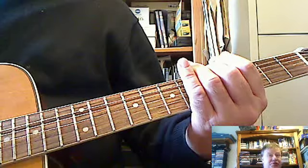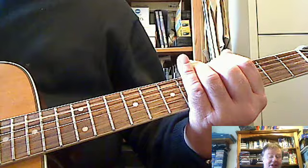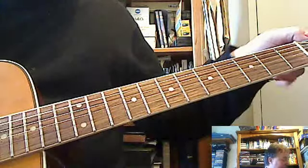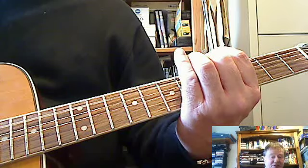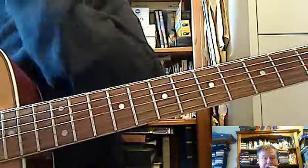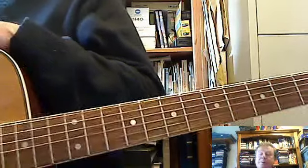How to play guitar for beginners, lesson one, step five: fifth fret on the fifth string, which should be in tune with the fourth string. And then finally, step six: fifth fret on the sixth string, which should be in tune with the fifth string. That ensures your guitar is in concert pitch because you've played it against a C instrument, and all the strings are in tune with each other.